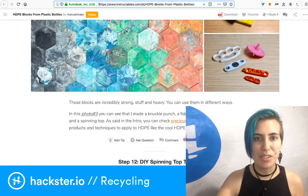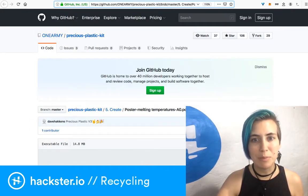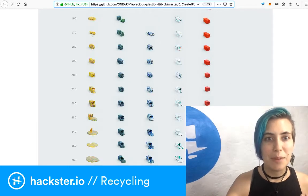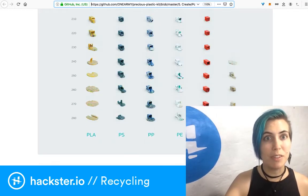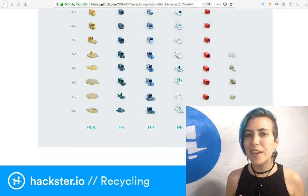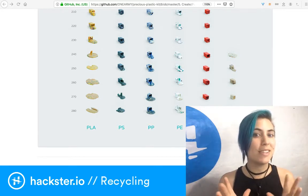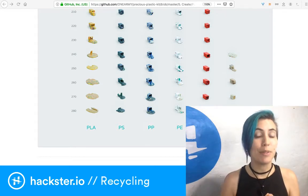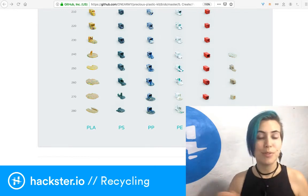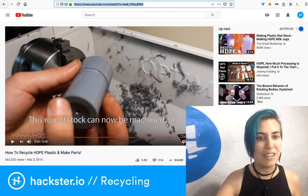He mentions the Precious Plastic guide on GitHub, which lists melting points for different plastics. The two I've been talking about are PE (polyethylene) and PLA (polylactic acid), which is what a lot of people use for filament. To extrude your own filament you need a specialized device, and I'd rather look into other options — like molding the plastic by squeezing it into a mold and making parts directly, or milling it on the Bantam mill depending on the size.